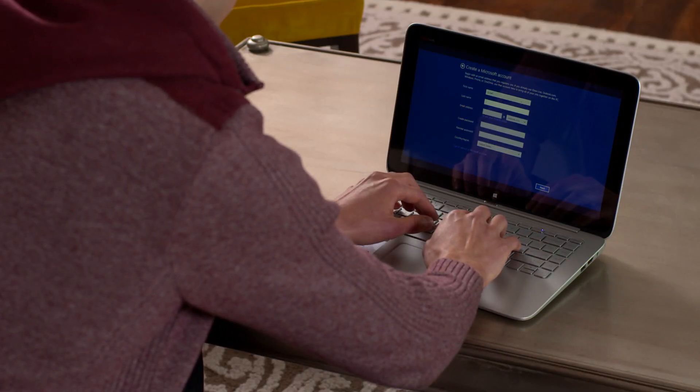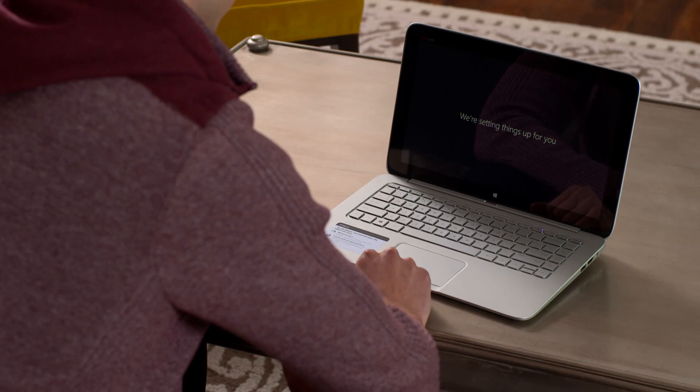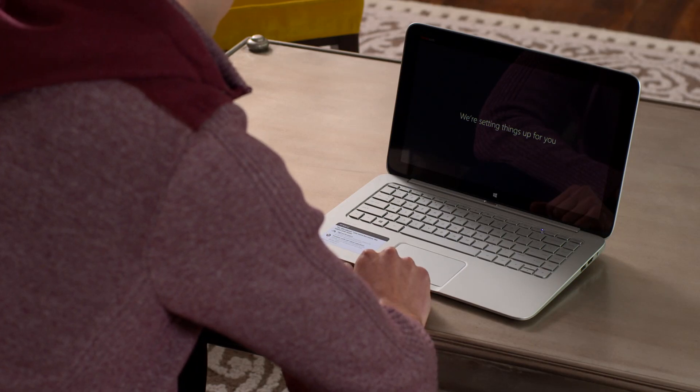As you continue through the setup process, your Ultrabook will ask you to sign in with a Microsoft account. If you don't have one yet, you can quickly create one. After you enter your username and password, your new Ultrabook is going to take some time to get itself ready. Make sure your computer stays on during the process.